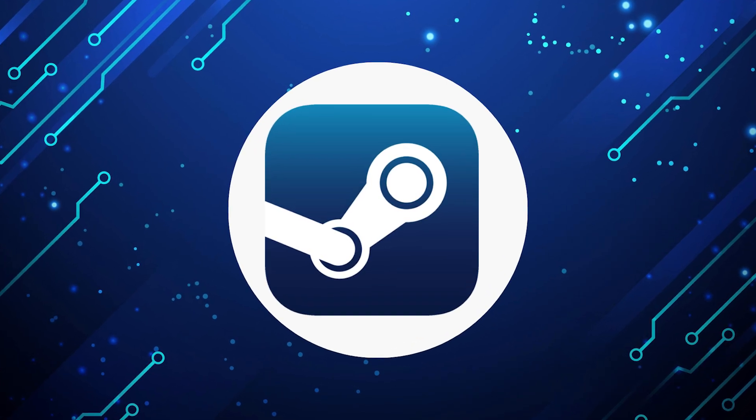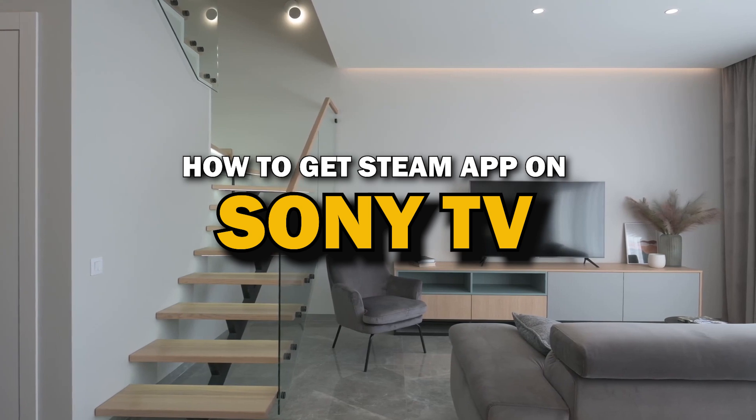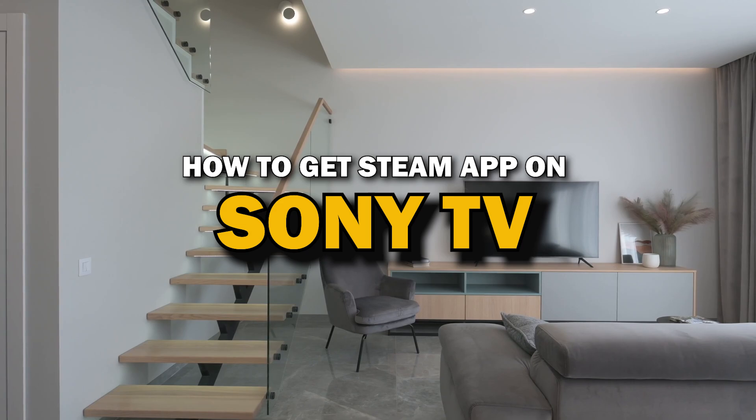Steam app is one of the most popular streaming apps out there today. In today's tech video, I'm going to show you how you can get Steam app on your Sony smart TV.